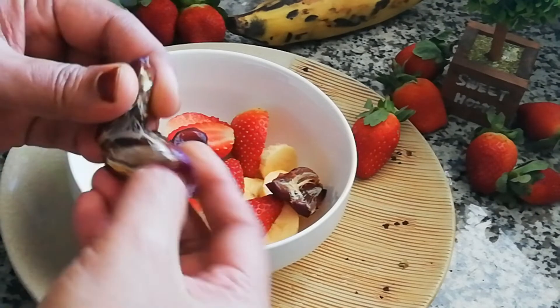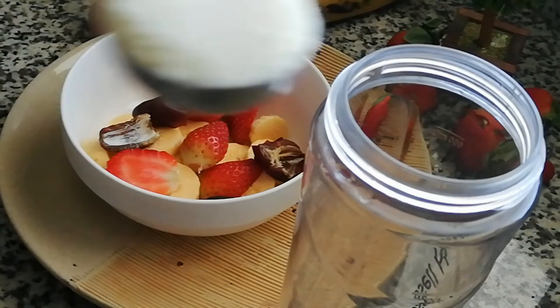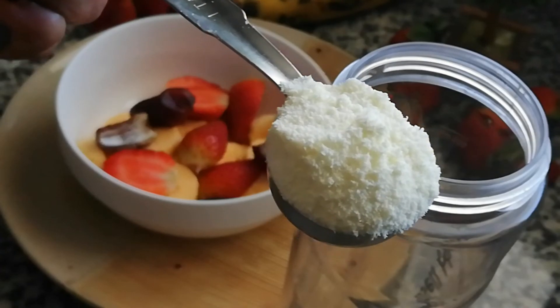We will add 1 tablespoon until our mixture is done. We need to mix — 2 tablespoons.